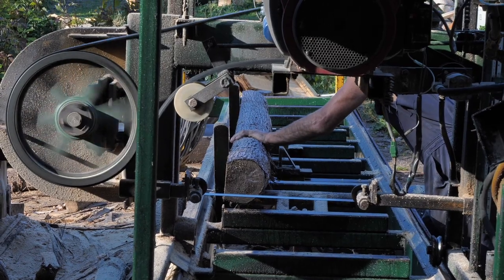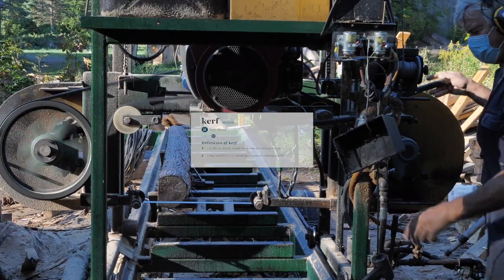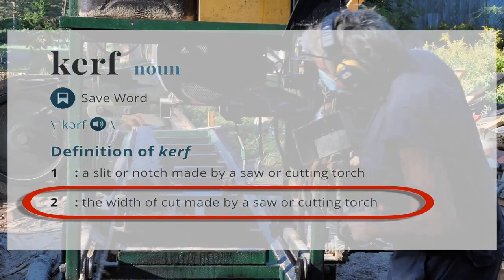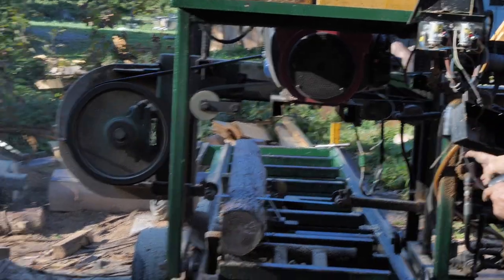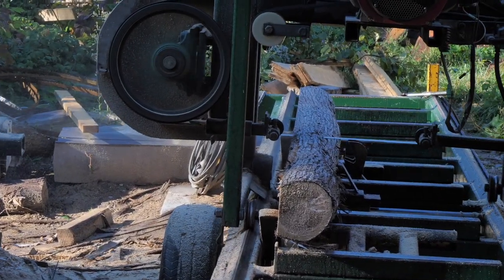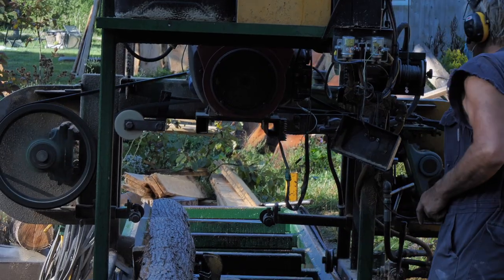Andy's squaring up the log here — he has to square up all four sides. He doesn't really have to worry about the kerf of the blade. The kerf of the blade is the thickness; these blades are one-eighth inch thick, and you would have to add that into your measurements. But today we're not going to be worried about that. He's going to cut the live edge one inch thick, let it dry, and then plane it down to three-quarters inch.